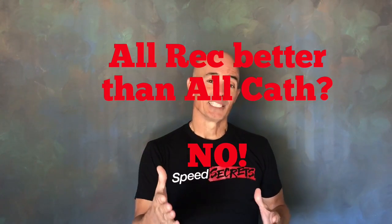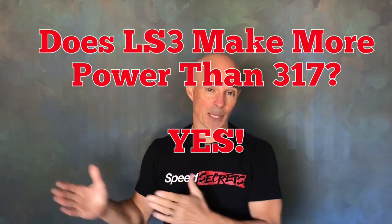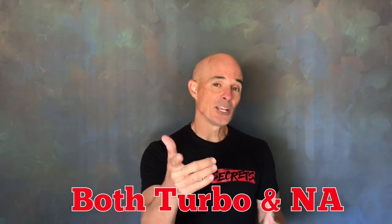Did we answer the question whether all rectangular port heads are better than all cathedral port heads? Obviously not. In fact, the only question we answered was whether a set of factory LS3 heads make more power than a set of factory 317 heads. That answer is yes, both turbocharged and normally aspirated.